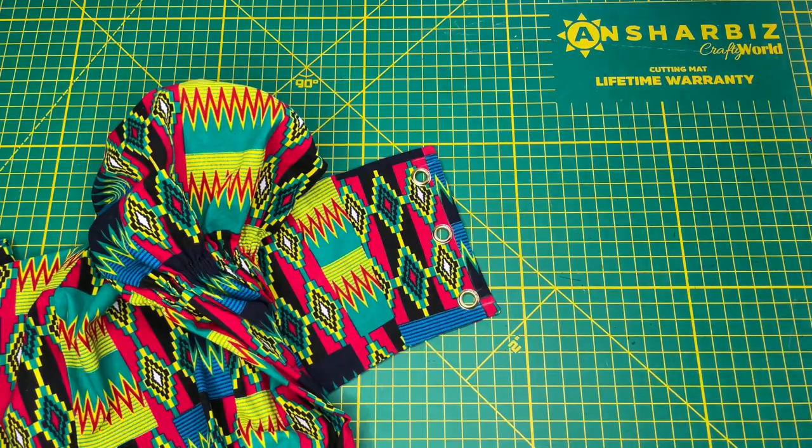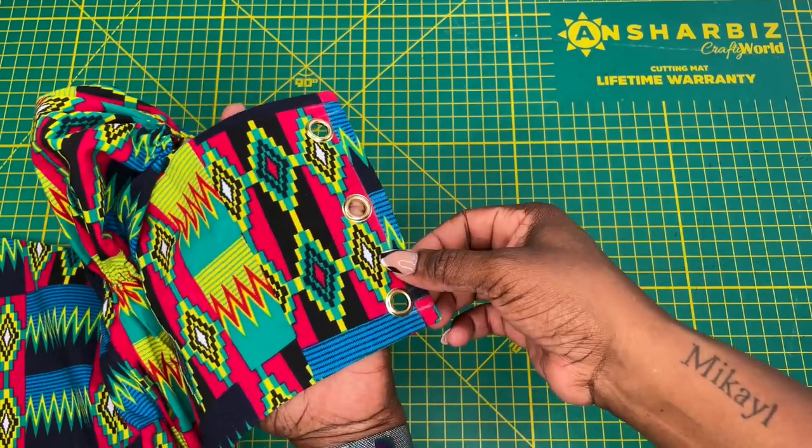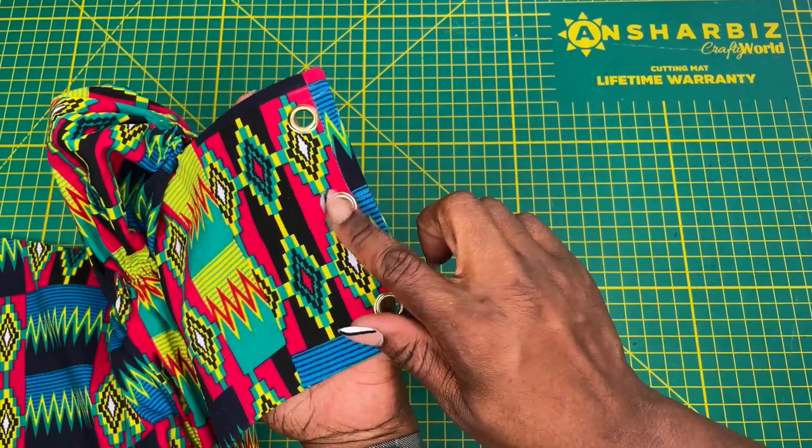At the end of this tutorial you should have grommets that look just like this. So let's show you how to get these installed.